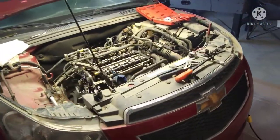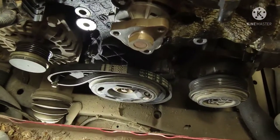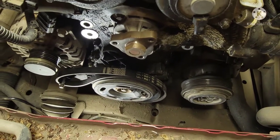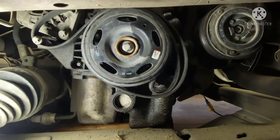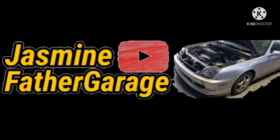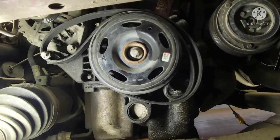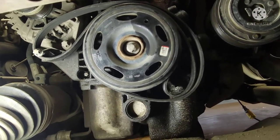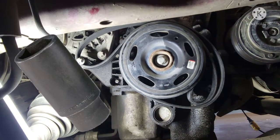All right guys, check it out — Chevy Cruze 1.4. I'm gonna be taking that crank bolt out with no special tools needed. All you need is that old piece of belt. I'm gonna show you how I wrapped it around. Just any old piece of belt laying around your shop or garage — this is the old one, so I'm gonna get a new one after I use this one. And then a socket and a strong arm.